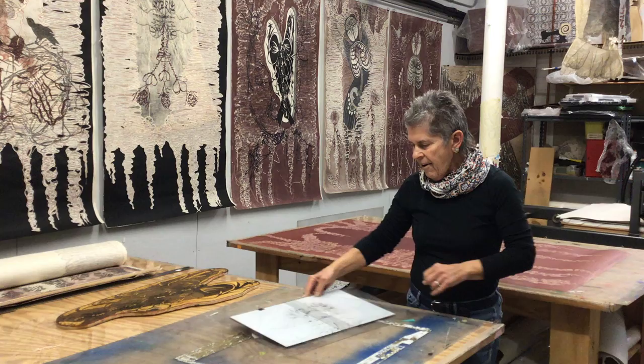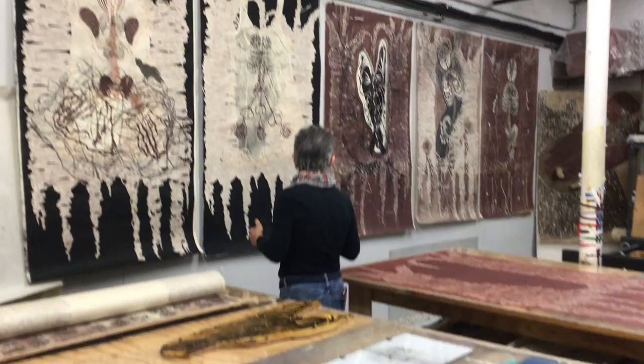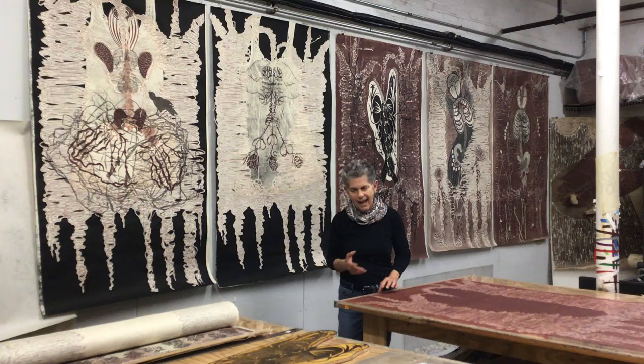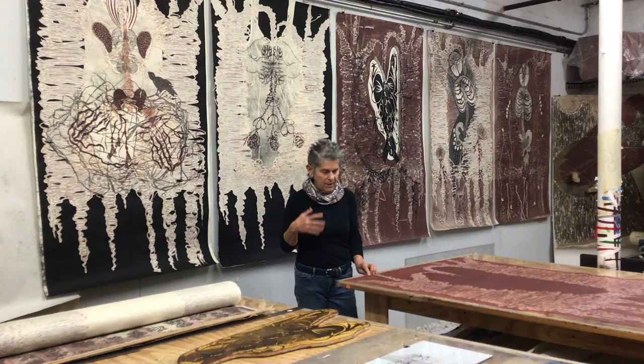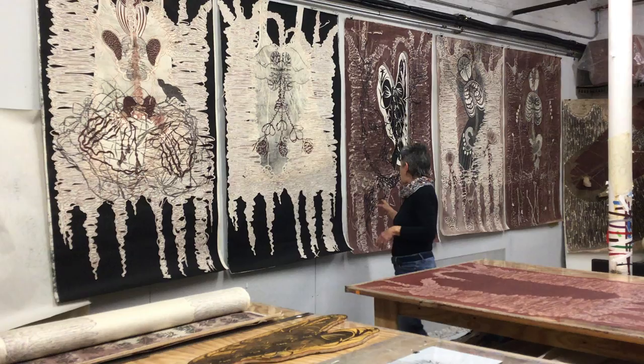I was doing a lot of figure images where I'm showing the body and making a connection between botanical imagery. And since we were going through the pandemic and people were getting COVID, there was a lot of interest in the lungs. And on top of that, there was a lot of racial unrest with George Floyd and his cries of not being able to breathe. So it all kind of came together that the lungs were my focus.